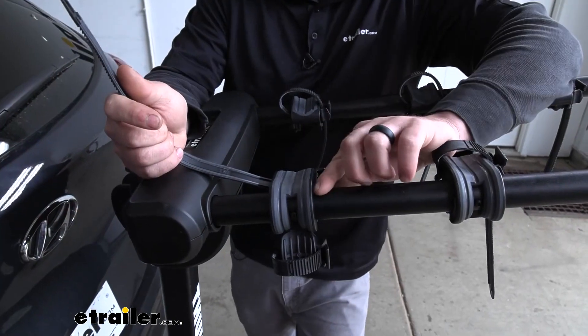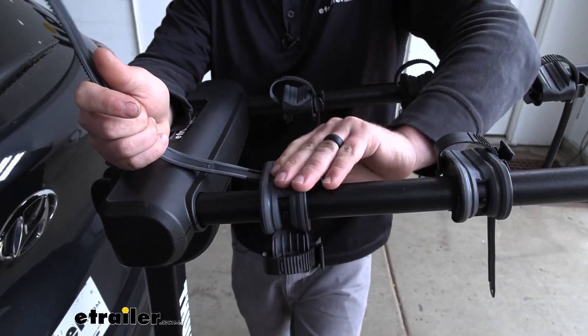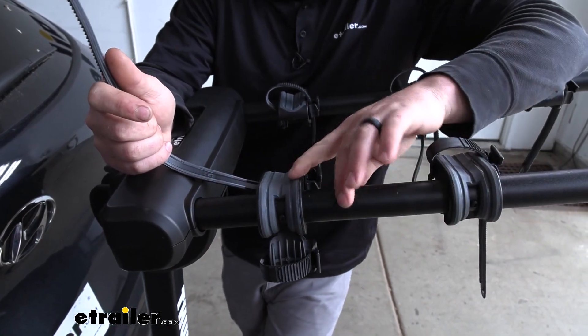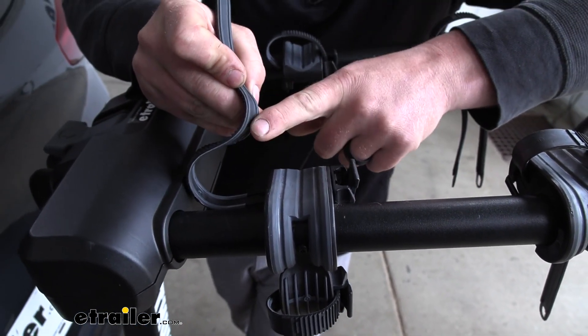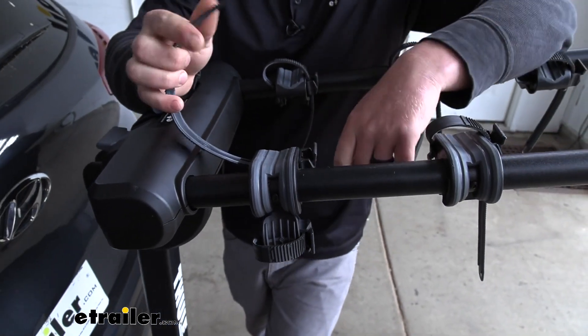Here are the cradles where your bike's frame is going to sit. They are somewhat adjustable to accommodate different styles or shapes of frames, and they have some soft rubber material on them. We're going to have that same material on the bottom of the strap, and that's going to help prevent your bike's paint from getting scratched or damaged.